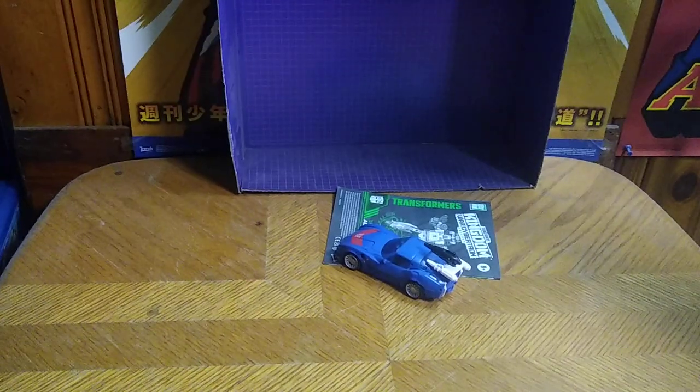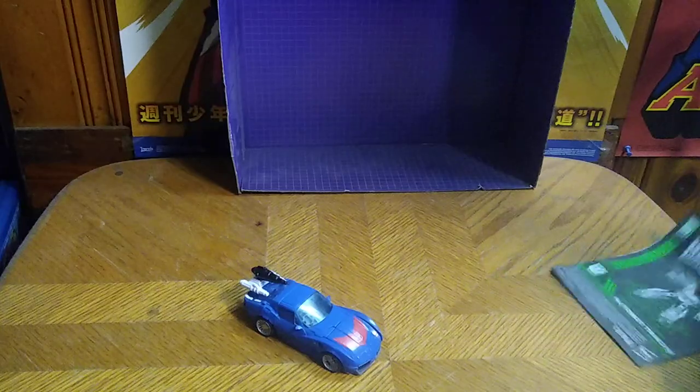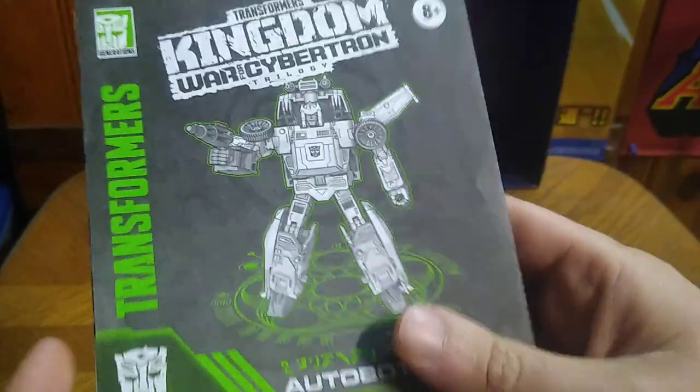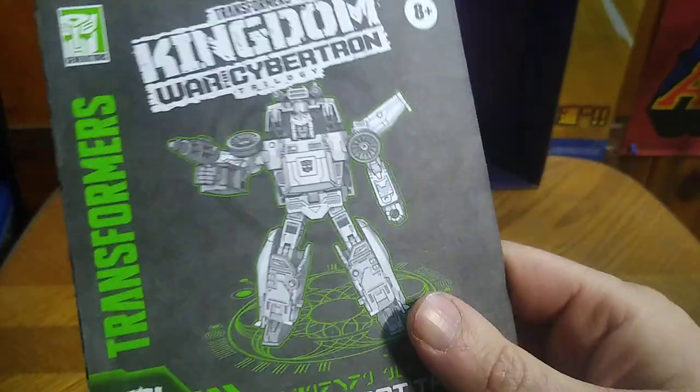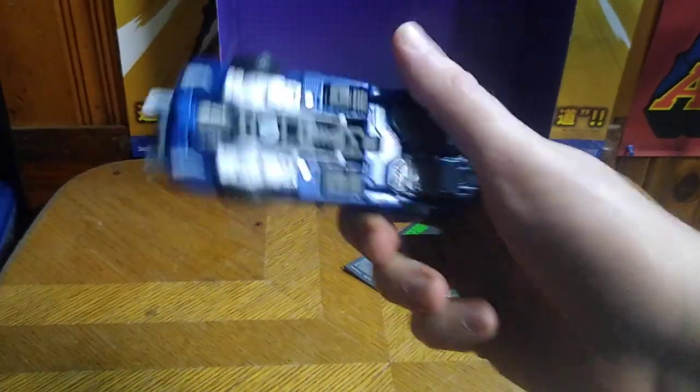Today we'll be reviewing the Transformers Kingdom's Autobot Tracks. He is based on Generation 1, 1980s Tracks. We have his instruction book, but we don't have the box, so we got him loose for cheap.